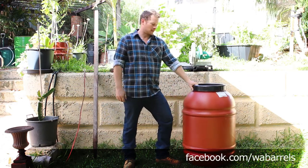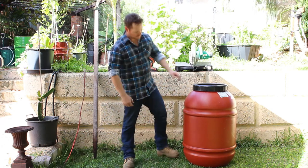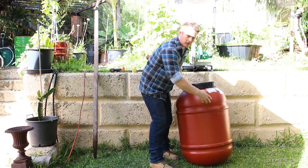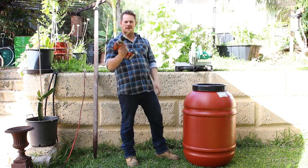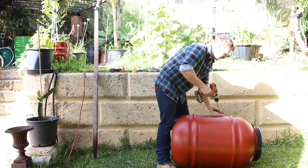They're about 30 bucks, so they're cheap as chips. What we want to do first is drill some holes down here, about four holes, four times around. This is going to be so we can get some air through there. Just get a drill bit about that size, nice and big, and drill some holes.